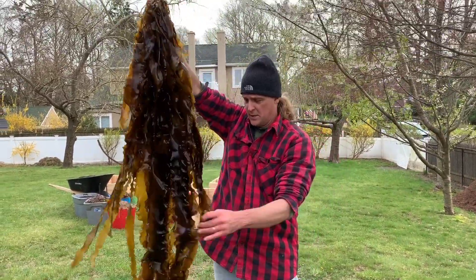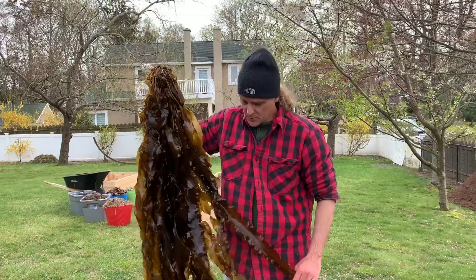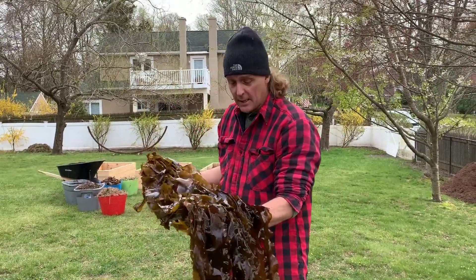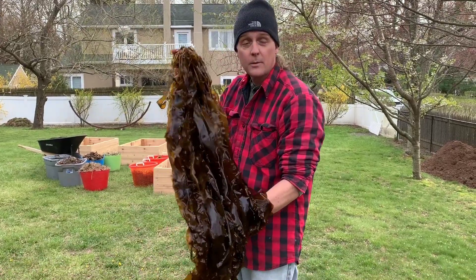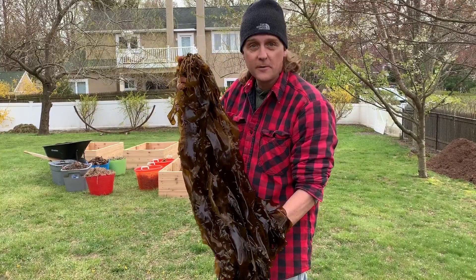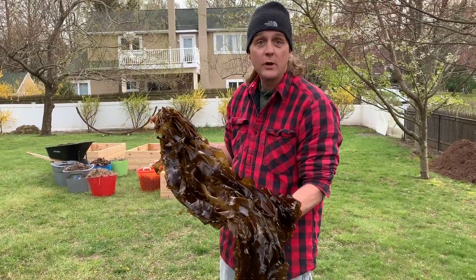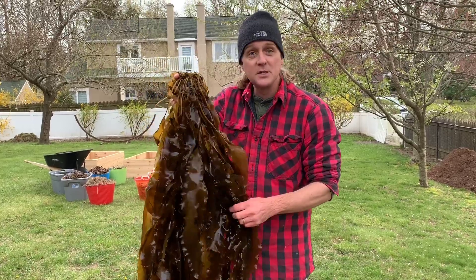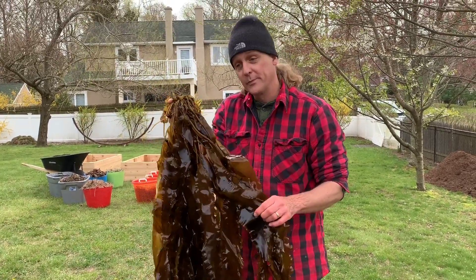Look how big it is. We took some home because we're going to eat some tonight — Mrs. Dole is going to make a dinner with some sugar kelp. And then we're also going to put some in our gardens for fertilizer. Seaweeds make great fertilizer, and sugar kelp is a type of seaweed that makes a great fertilizer.